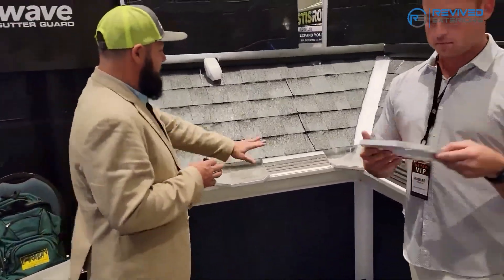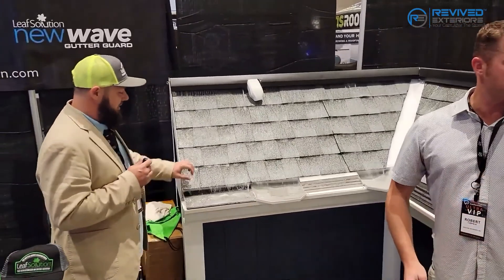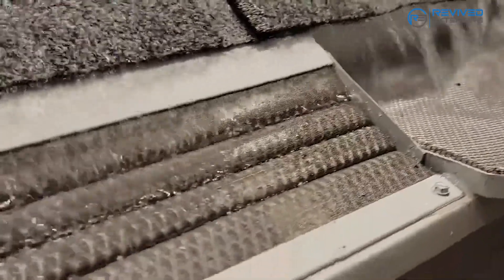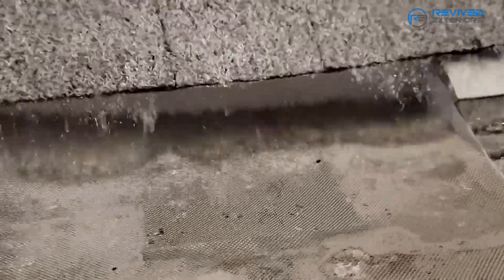We have two different variations of the micro mesh. One style installs up under the shingle, and another style is a smooth profile for a fascia mount, which adds a strengthening factor. They come 100 linear feet per box. You can find us at leafsolution.com or check out our YouTube channel, Leaf Solution.